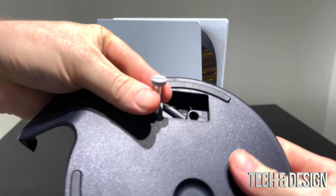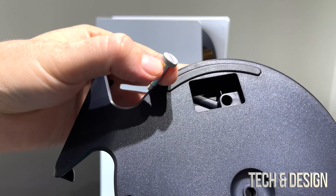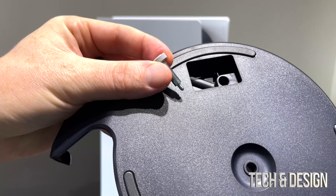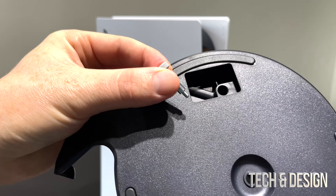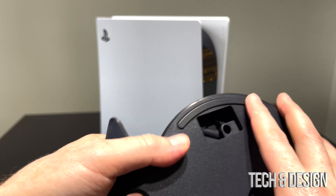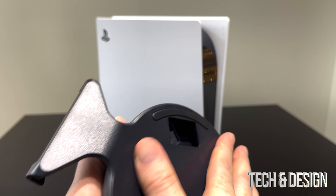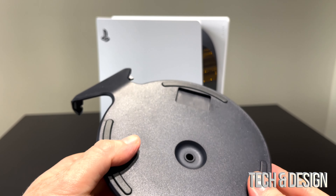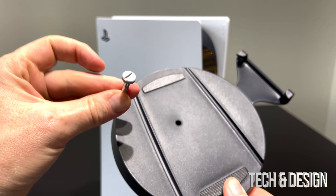This is the screw that comes within this stand and you need it if you're going to place your PlayStation vertical. You don't need it if it's going to be horizontal. You can switch it around later, but once you take that out you need to lock this back like it was before — and there we go, that's how it was.